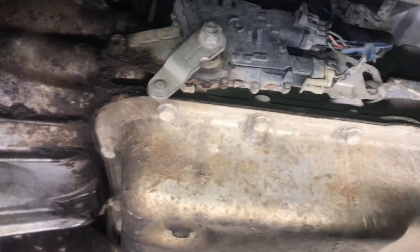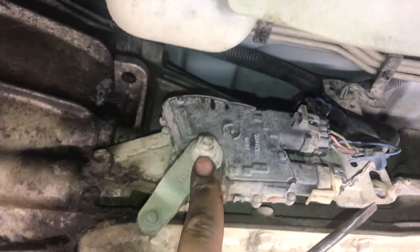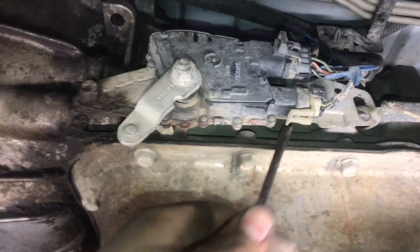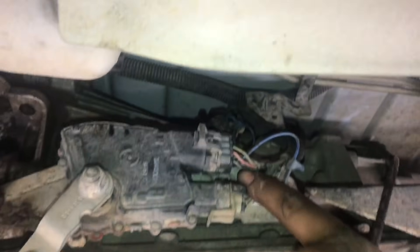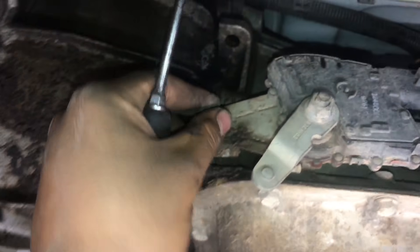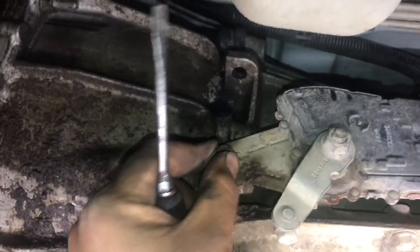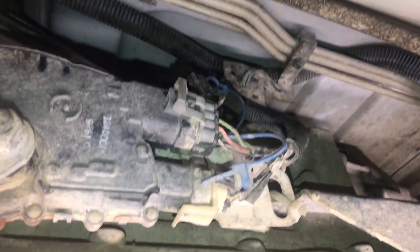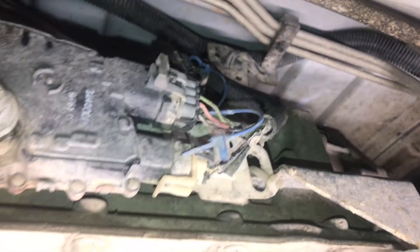Once you get that out of the way, take off this nut here — it's a 15 — then pull it out. Mine is missing a bushing for some reason. The bolts here are 13s. After that, disconnect your wiring including the little connector up top by the transmission lines and fuel lines.